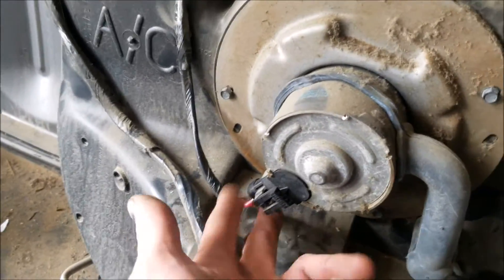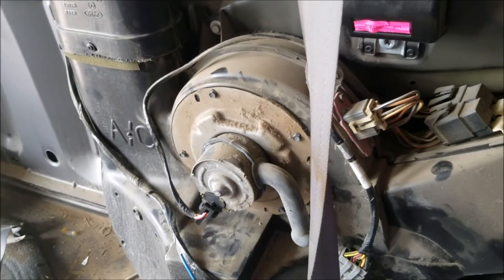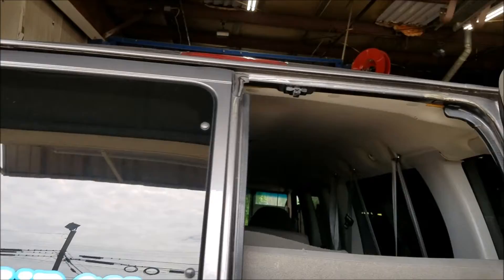You've got to hook the vacuum line back up of course and put everything back together and your rear AC will start working. I've got all the bolts back in, the vacuum line is hooked back up, and I've verified that it works. I've reinstalled the blower motor — be sure to hook that back up as well. Put the bottom trim back first, then the top trim, then you can throw the seats in. Now the van's blowing icy cold air in the back, so job well done.